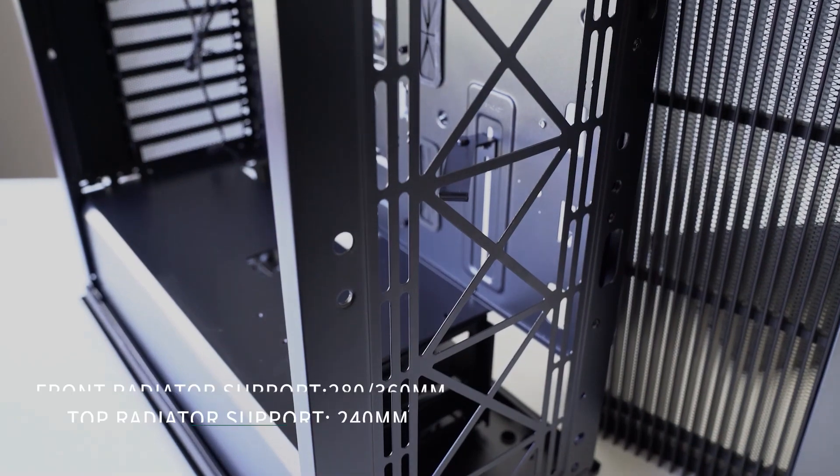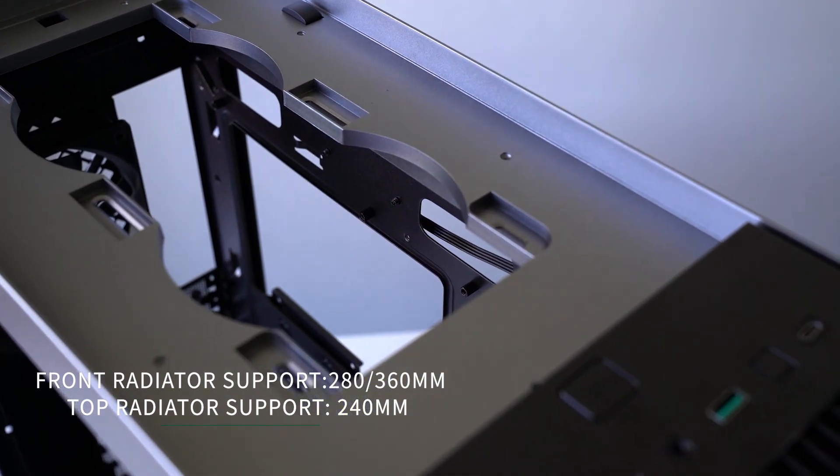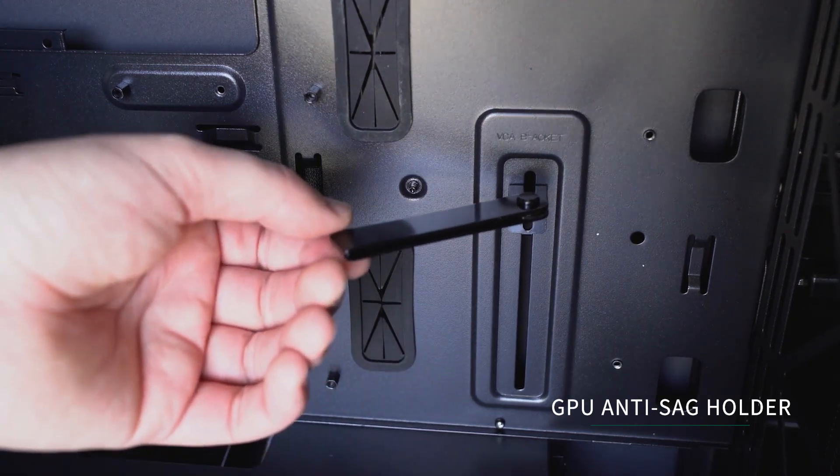For radiator support, at the front you can fit a 360mm or 280mm radiator, and at the top a 240mm radiator, so this case supports a wide range of liquid cooler options. For the GPU, you can fit anything up to 330mm in length, so a 3080 or 3090 will fit with plenty of airflow room. There's also a little arm on the motherboard tray to prevent GPU sag — something I'm actually using with my 2070 Super, which is quite a big and heavy card.